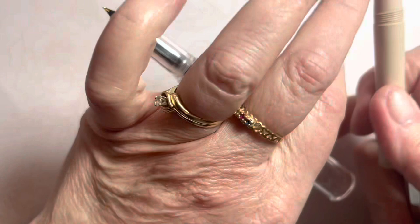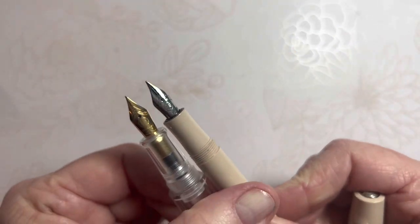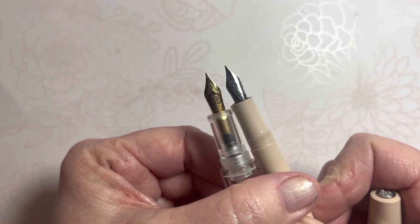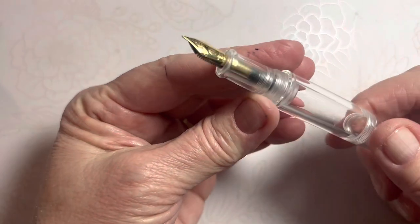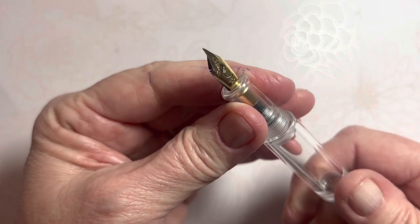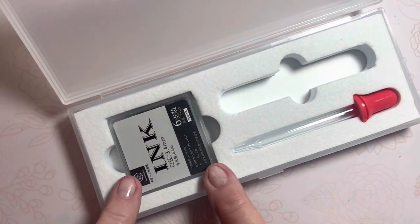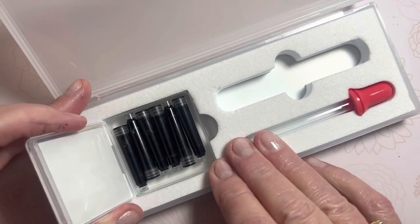That nib size, as I was comparing earlier, is much like the nibs on the Kaweco. So let's look at this pen — I do want to rinse the nib, and I do want to eyedropper fill this today with you.